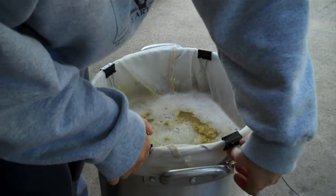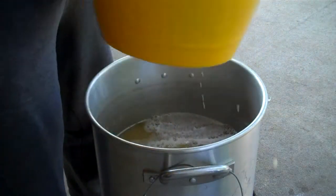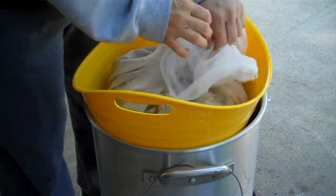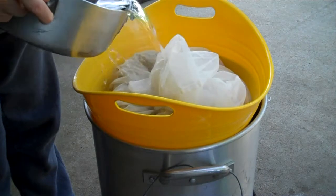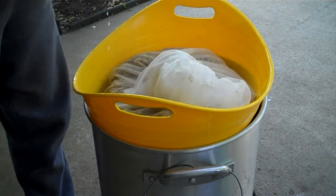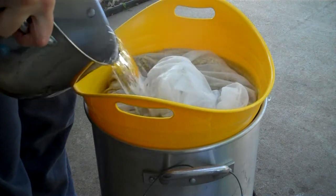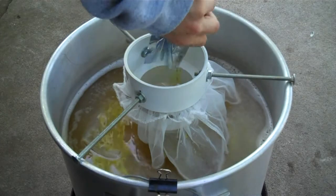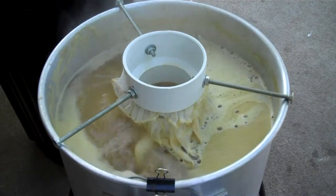Now let's get this off here. Get the water — sparge these grains. I got another pot. I'm going to go ahead and first work off these. It's one ounce of Brewer's Gold. We've got the boil, so we're going to time an hour.